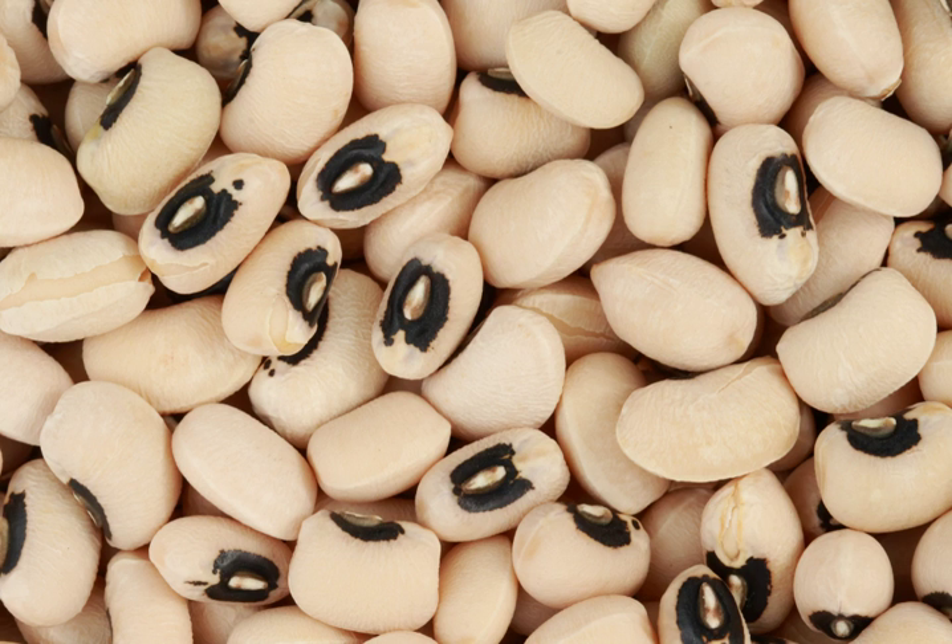In the American South there are countless varieties, many of them heirloom, that vary in size from the small lady peas to very large ones, as may be seen in the state and municipal farmers' markets. The color of the eye may be black, brown, red, pink or green. All the peas are green when freshly shelled and brown or buff when dried. A popular variation of the black-eyed pea is the purple hull pea; it is usually green with a prominent purple or pink spot.